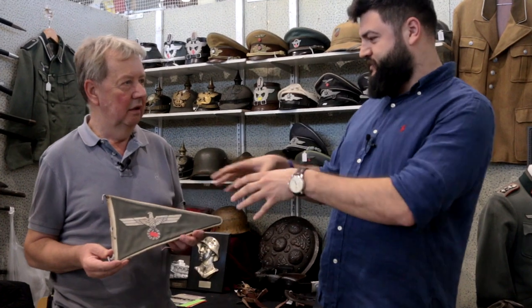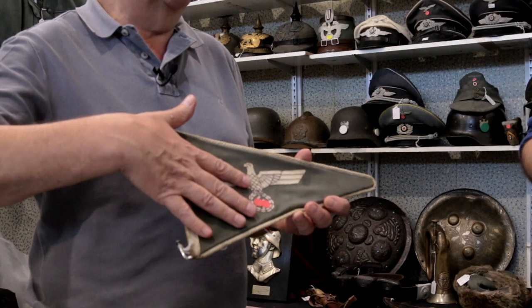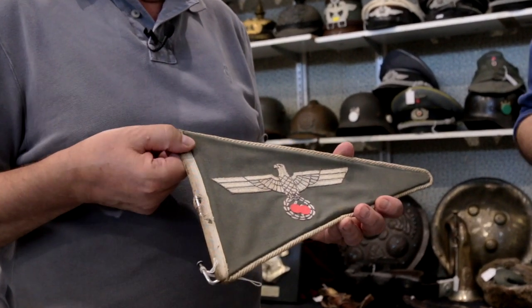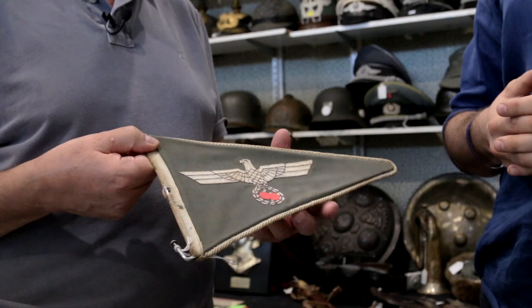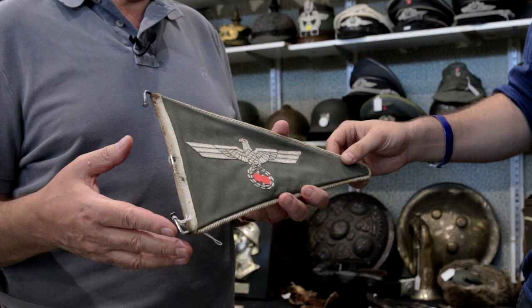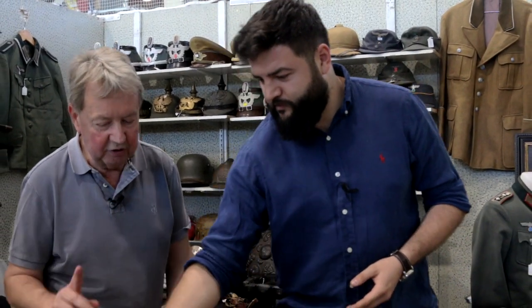How often do you find banners like this? They're quite scarce. The most common is the Army one. Then you get Luftwaffe. The Navy had a very similar thing — on the Navy one it's blue with a yellow eagle, done the same way. In fact, we have a naval one coming from a British officer who liberated it from Kiel, because the British were there.